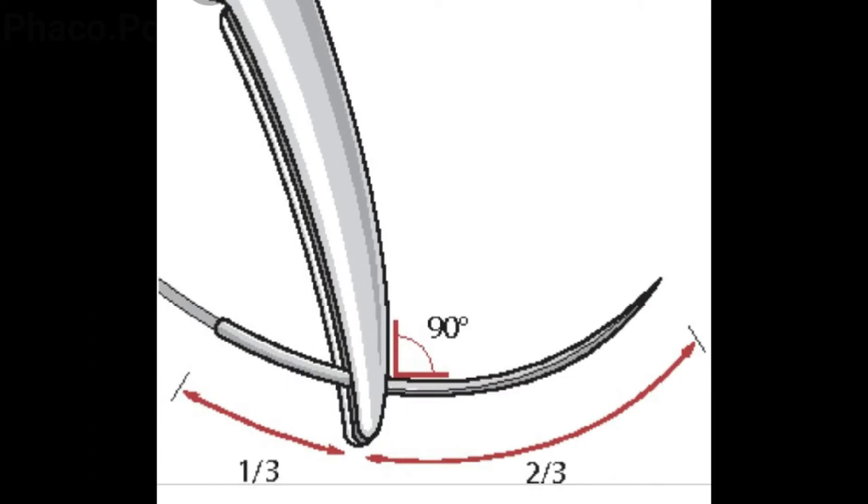The needle holder should grasp the needle two-thirds away from the tip, and it should hold it such that it makes an angle of 90 degrees to the body of the needle holder.